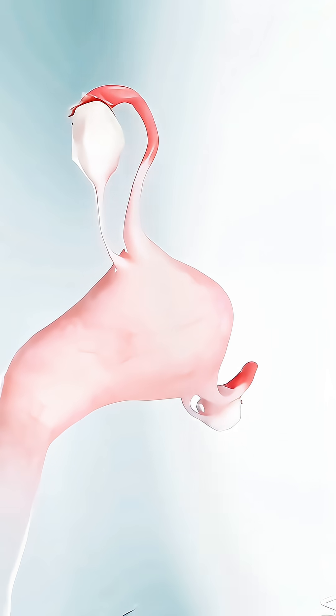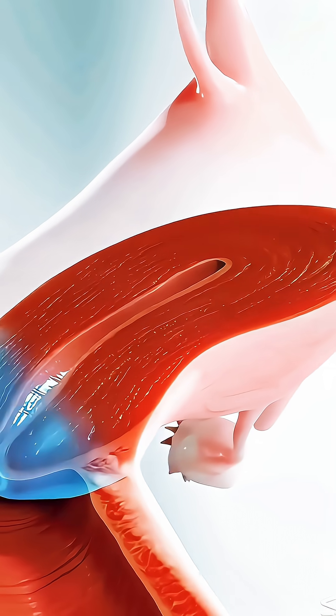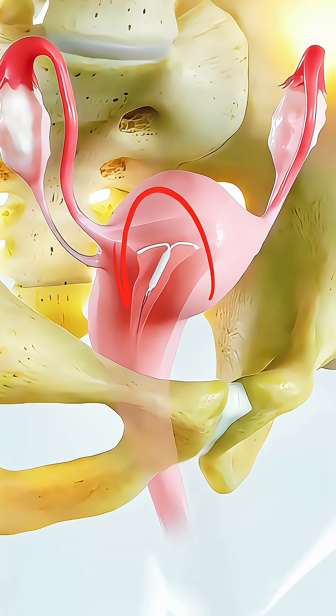First, the doctor checks the size and position of your uterus to make sure there's no infection or pregnancy, ensuring the IUD will fit properly.